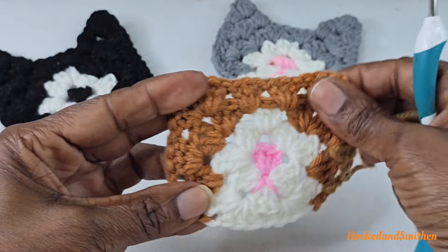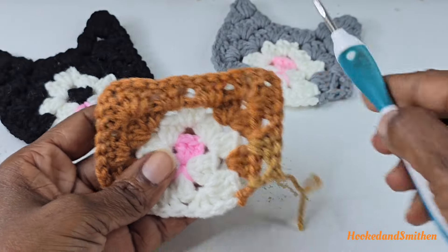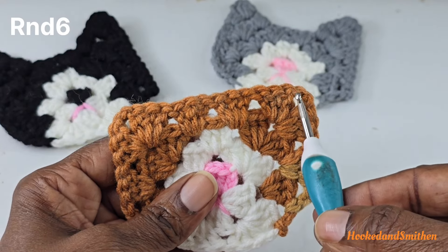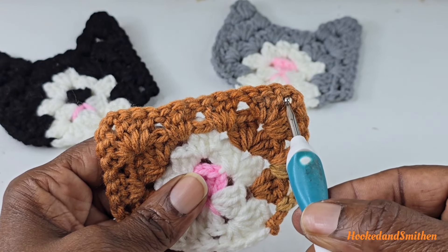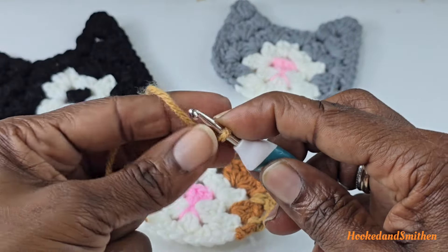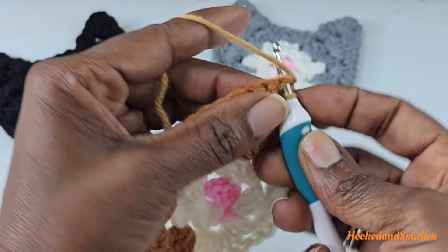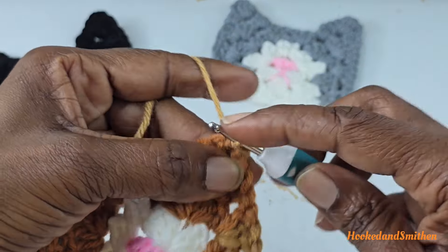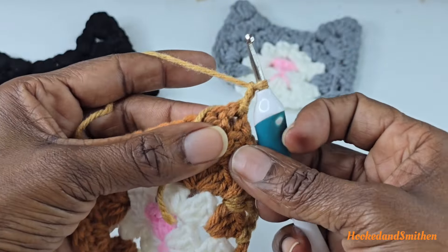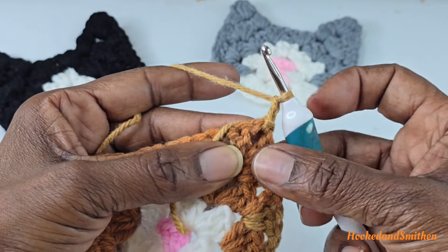That is the end of round five, and you can see that the kitty cat is starting to take shape. The only thing left to do is make the ears. For the last round, we're going to be joining into the chain two space on the right hand side with a slip stitch. Chain two — that chain two is going to count as a double crochet stitch.